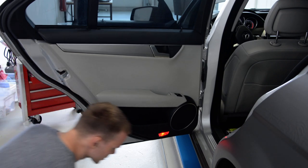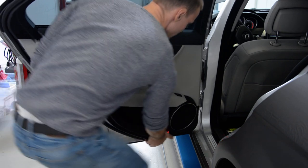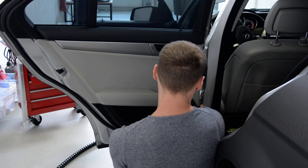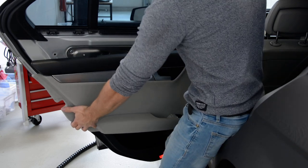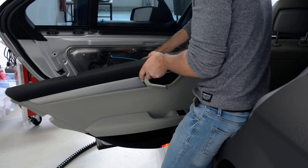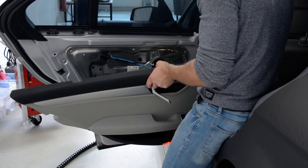These are the screws. Some clips. After that, unplug the wires. Unplug the wires.